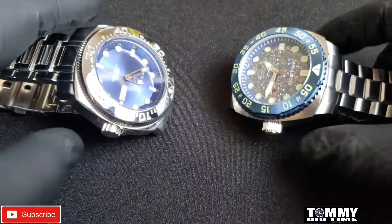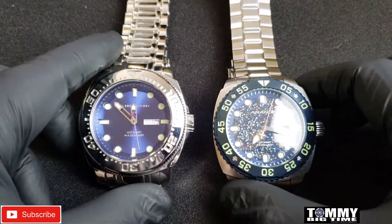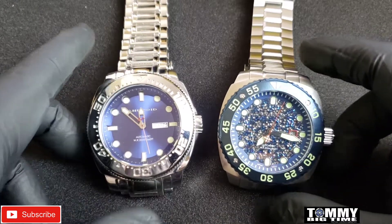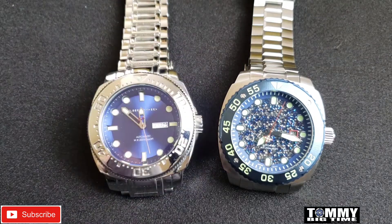This galaxy dial is just so unique — I had to get it. It went on sale and I think I paid around $109, which was a great price I couldn't resist. It's called a silicone or galaxy dial — it looks almost like stars. There were options of a black bezel, blue bezel, or stainless steel, and I went with the blue bezel because I thought it matched the galaxy dial the best.